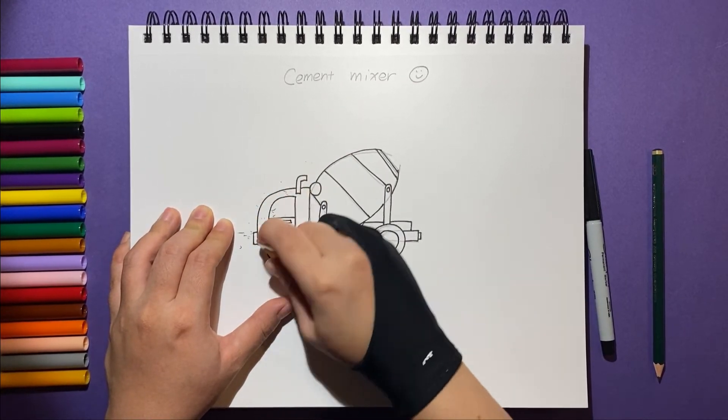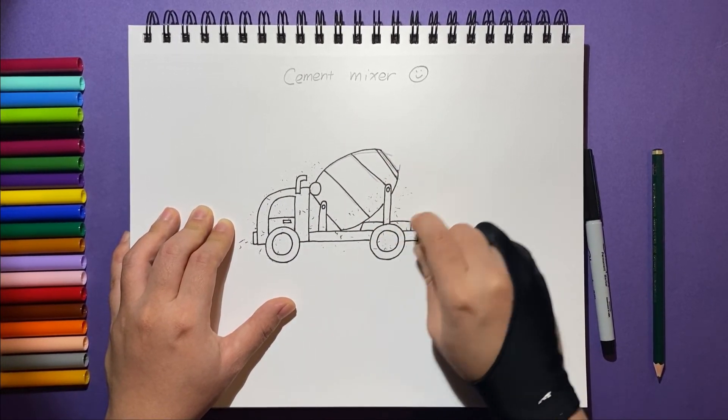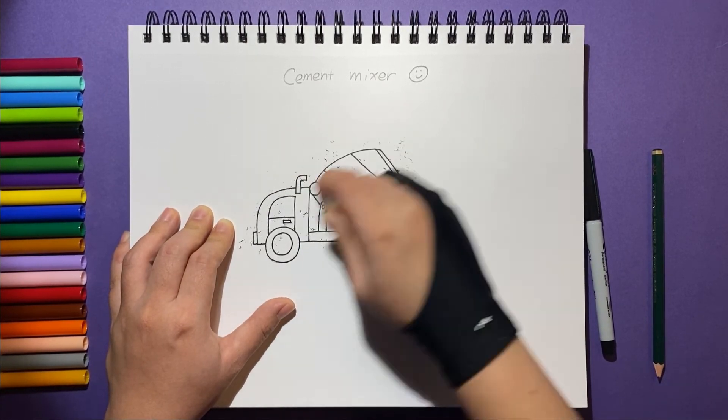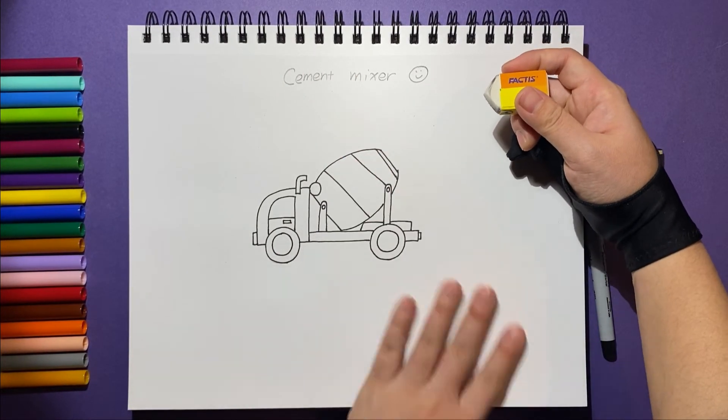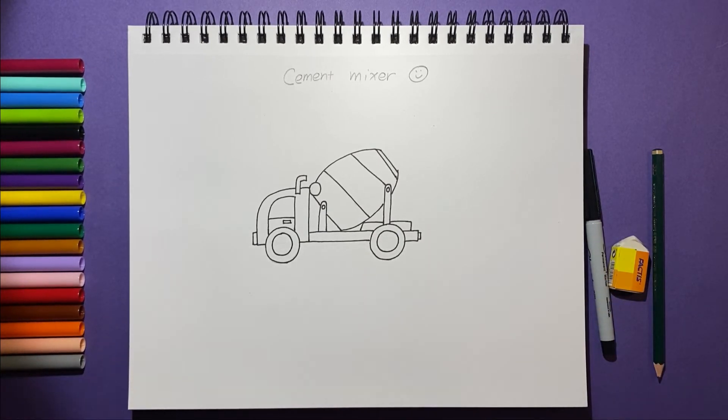Now, let's erase the sketch. Time for coloring.